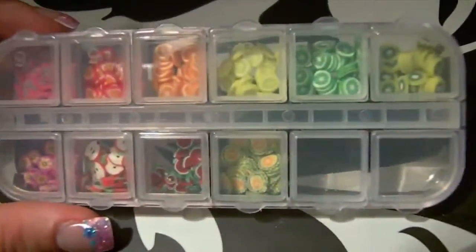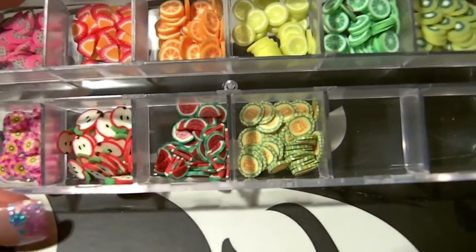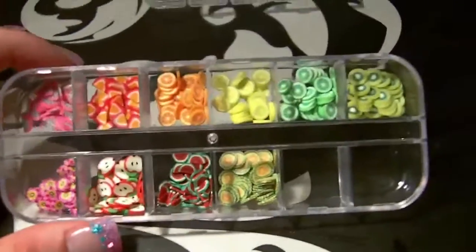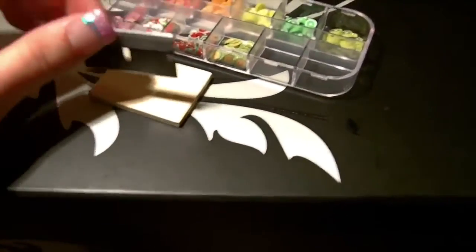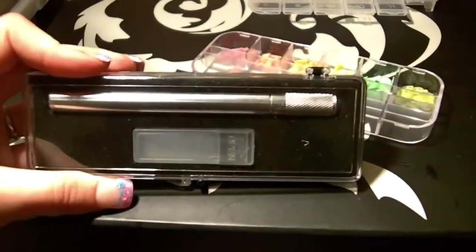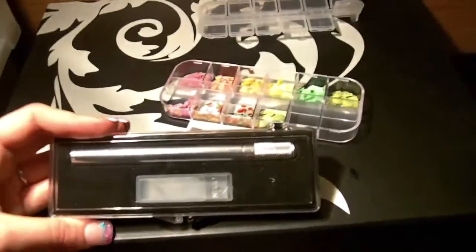Here I have my Fimo Fruits. They include flowers, apples, watermelons, kiwis, lemons, limes, oranges and strawberries — though I'm not too sure what two of them are. They came with a little chopping board and a really thin blade, but I found it hard to chop the canes using it as it's very flimsy — I was worried about cutting myself. So I went to Wilkinson's and bought a craft knife for about £2, which comes with lots of different angled blades so you can choose the one that suits you best for chopping the canes. They're quite fiddly but they look really good.